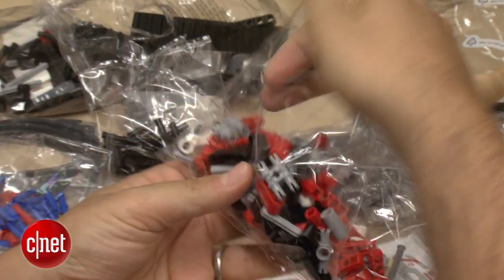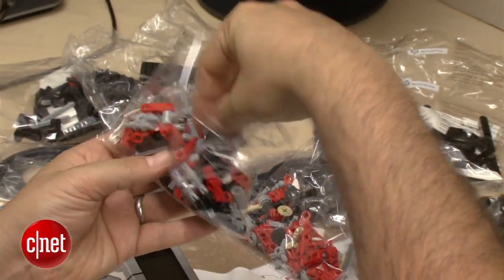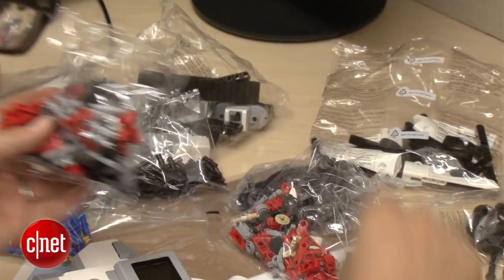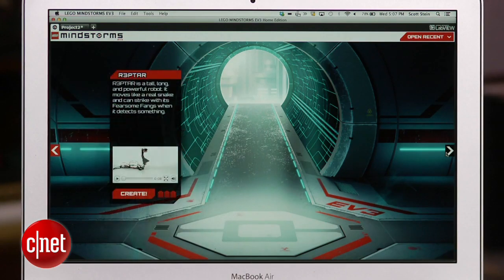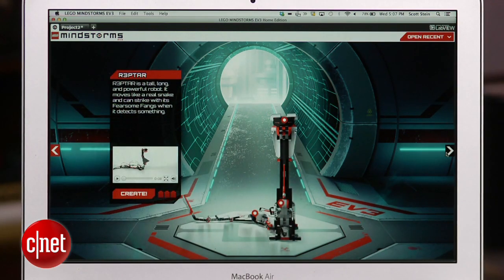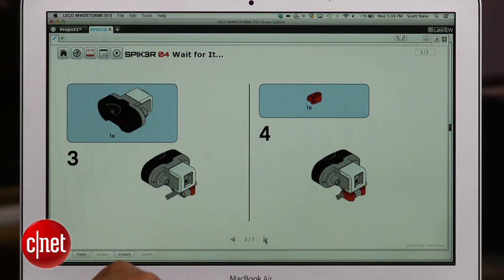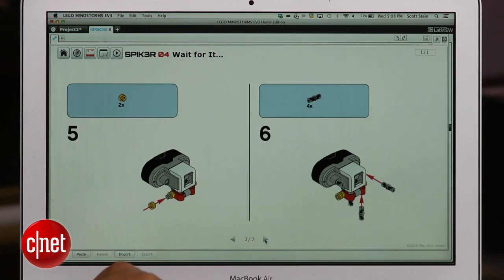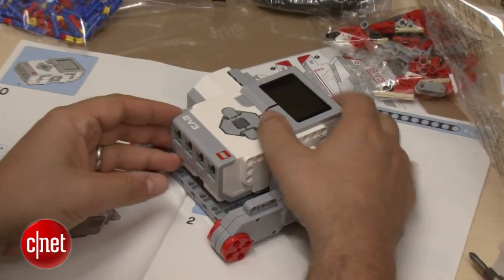What you get in the kit for $349 is a whole bunch of pieces. You get enough to build not just one robot, but multiple robots and more, depending on whatever instructions you can find on the included software that's available for Mac and PC, and the future app that's going to be available on Android and iOS. It tells you step-by-step instructions.